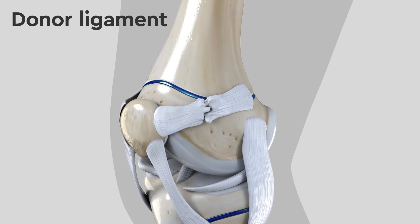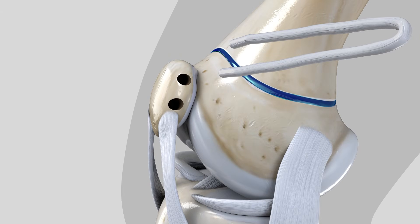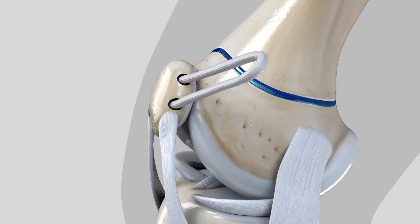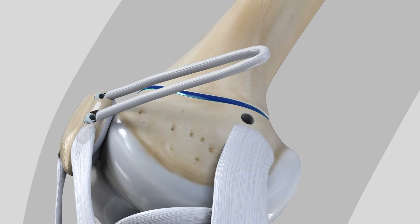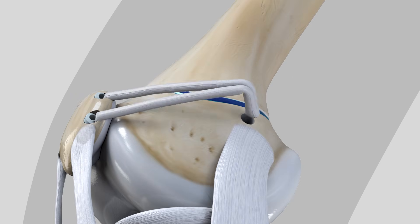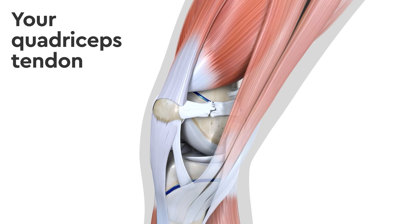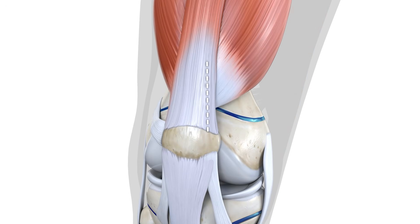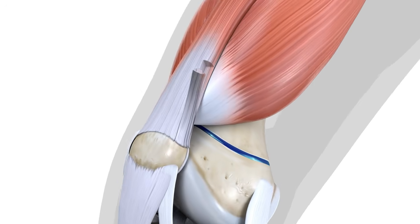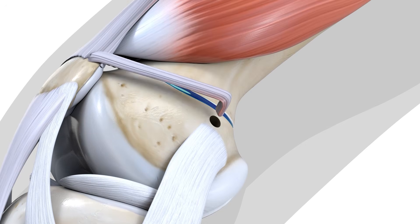For donor ligaments, two holes are made in the patella, and the two ends of the new ligament are placed with special dissolving screws. Another hole is made in the femur to place the other end of the ligament. For ligaments taken from the quadriceps tendon, a thin strip of the quadriceps tendon is removed, leaving one end anchored in the patella. The other end of the ligament is prepared, then folded over and placed into a hole in the femur.